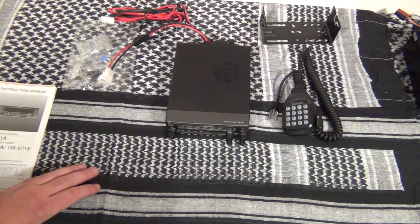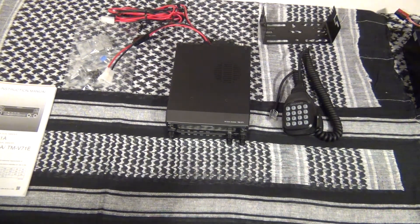It is a 50 watt radio and it has three power settings: low, medium, and high. Low is approximately 5 watts, medium is about 10 watts, and high is 50 watts.